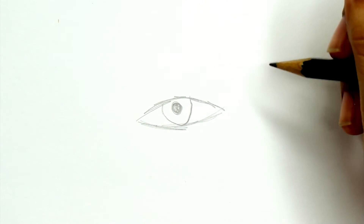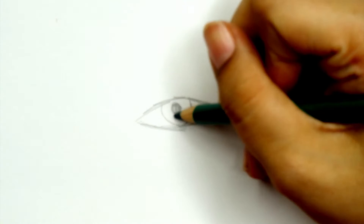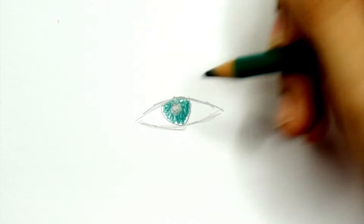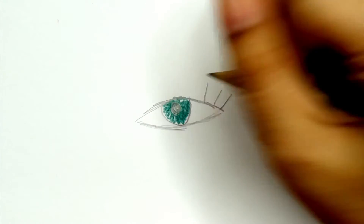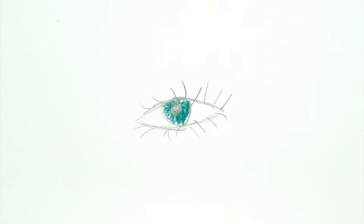At the start of your artistic career — which may have been when you were five or even much older, it doesn't really matter — this is what a standard eye that you draw would have looked like. You would have gotten the basic shape, put in a basic color, and then drawn in the lashes. Obviously there's nothing wrong with this; some of Picasso's paintings have this and Picasso is a very internationally renowned artist.